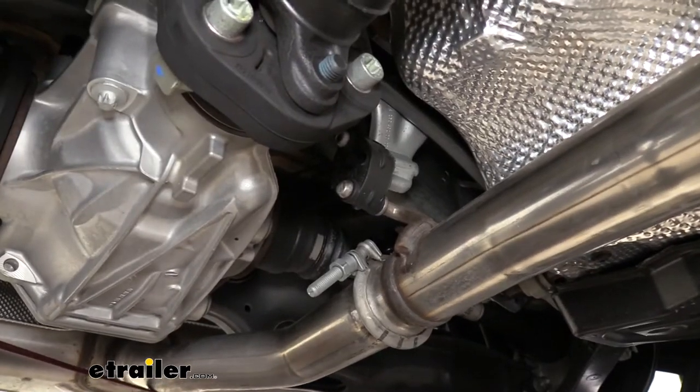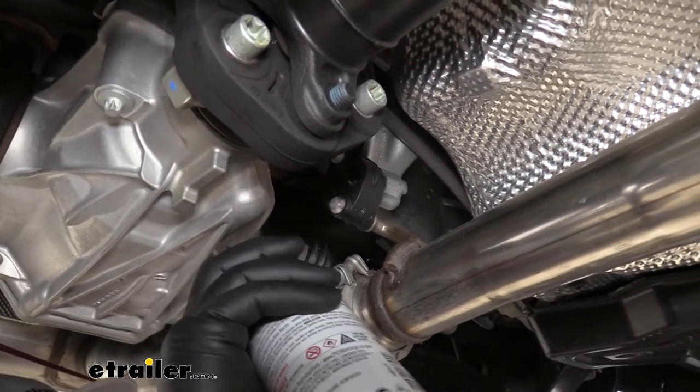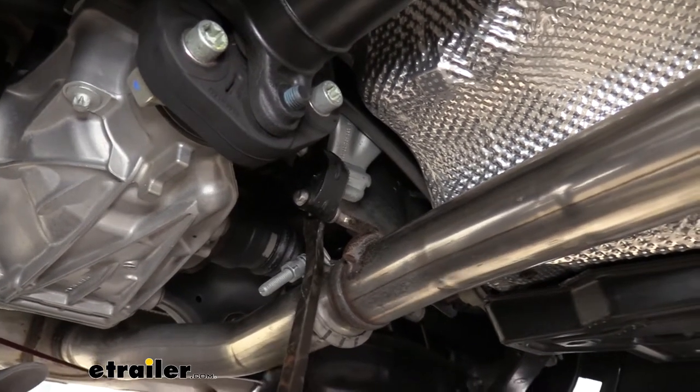We're going to take some silicone spray, or soapy water if you have some, and spray the hanger down. Then we'll take a pry bar and pry off one end.